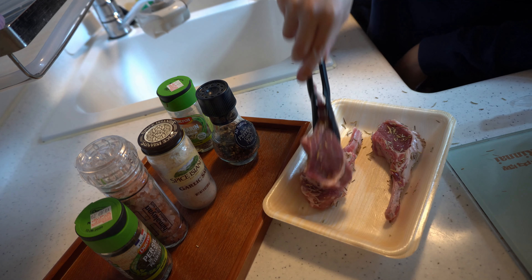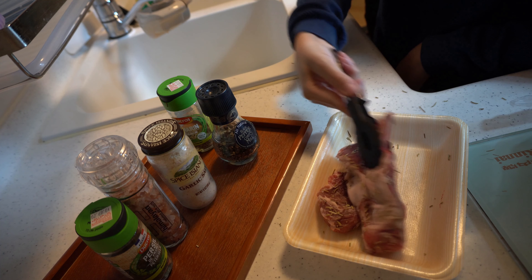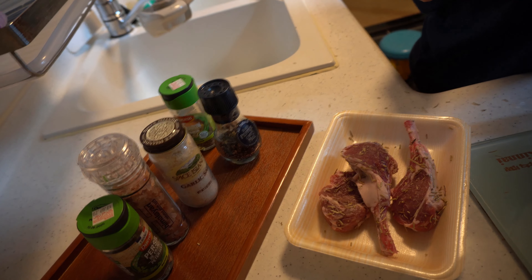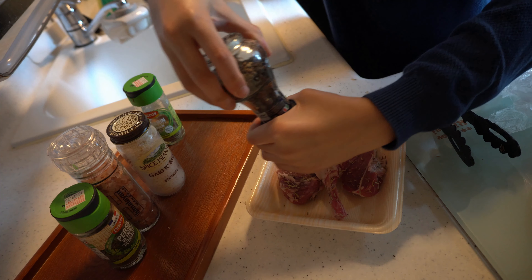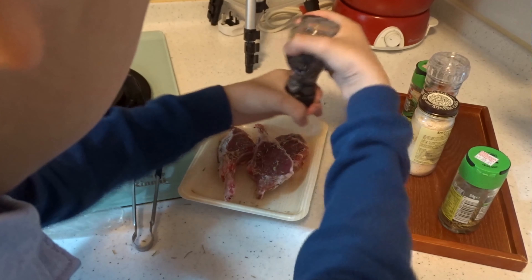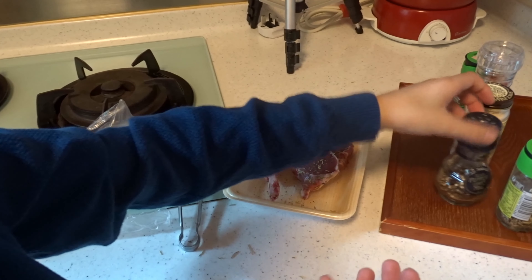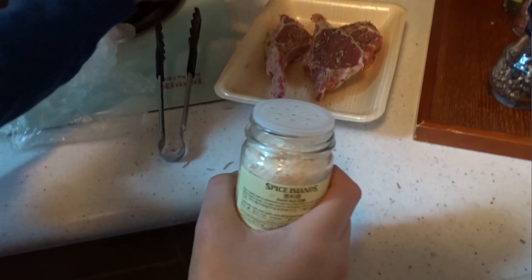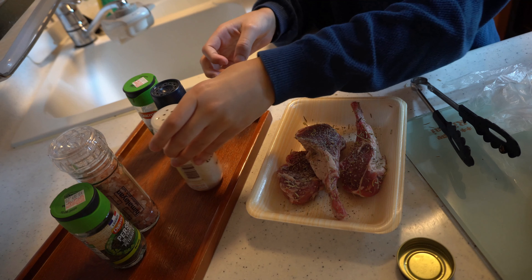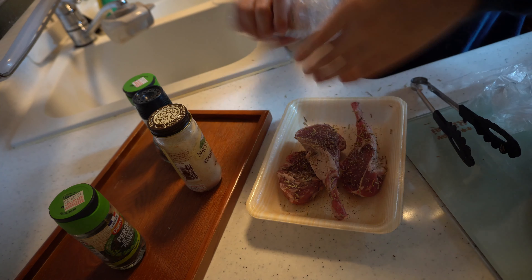You can use the top to do your seasoning. After you put the rosemary, you need to put the black pepper. We also need to put the garlic salt and the pink salt.